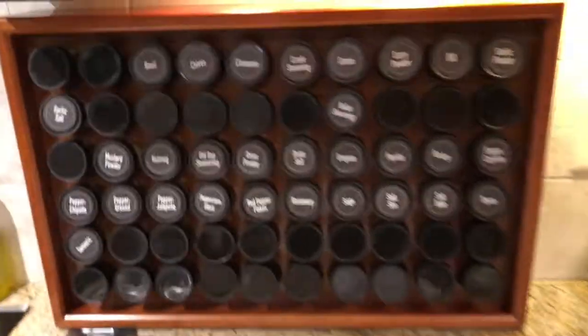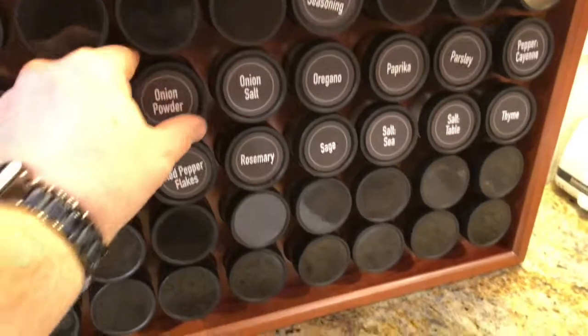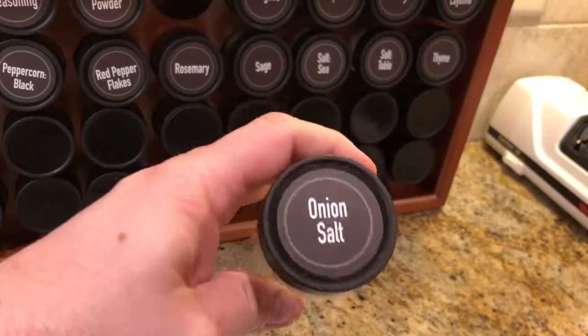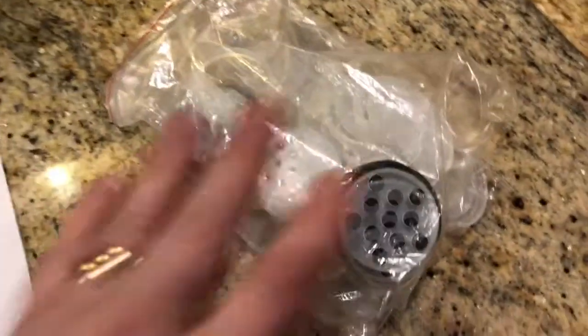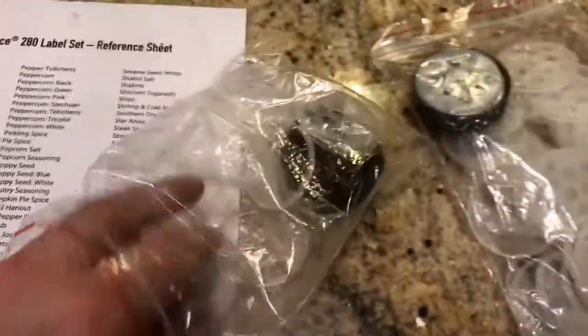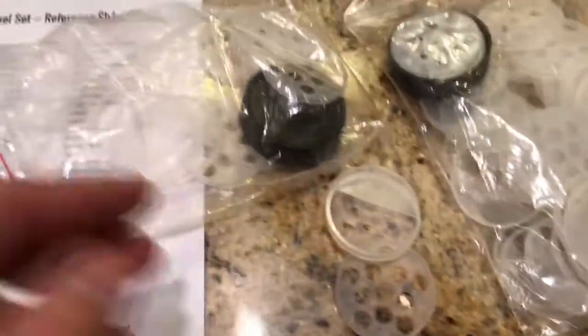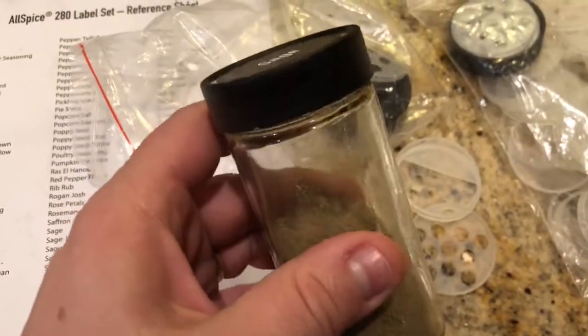The jars are actually very nice, high-quality jars. We have various different labels that you can put on, and the jars are a good size and they work really well. Each set comes with a bunch of caps, and these caps are for different sizes — small, medium — and a teaspoon scoop that you can put on the inside of the lids.